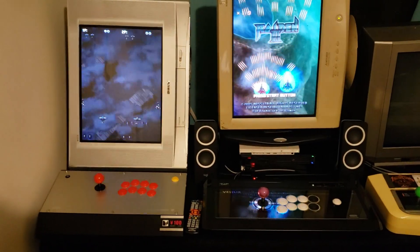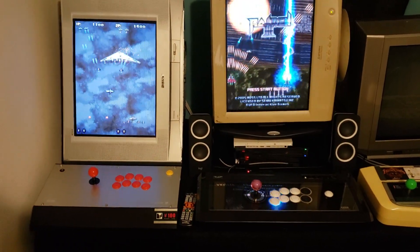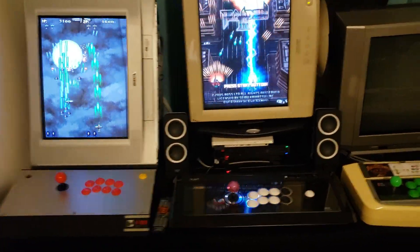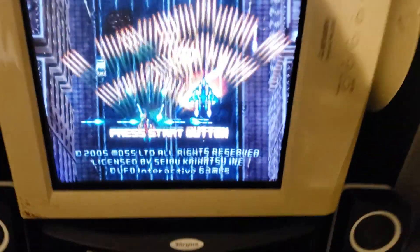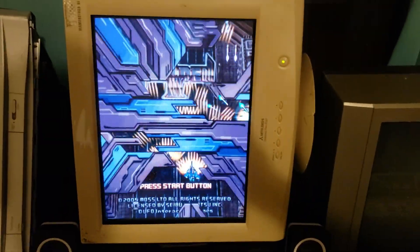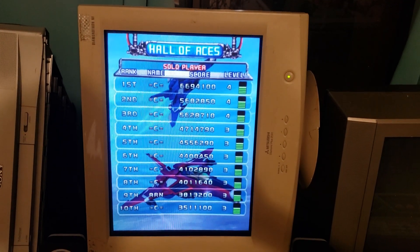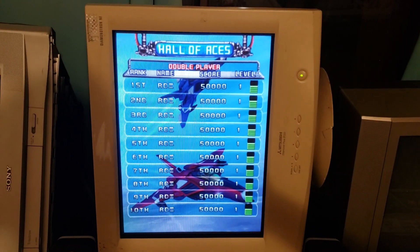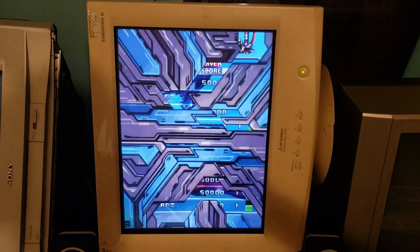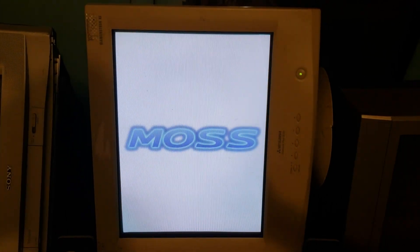Good evening guys, welcome to my tate setup, and tonight we will be featuring the PlayStation 2 with the Hori VLX, running Raiden 3 on a Mitsubishi Diamondtron 21-inch PC CRT. The Diamondtron is an off-brand from the Sony Trinitron, which uses a Sony Trinitron tube inside — this is the cream of the crop, 21 inches of absolute 31 kilohertz heaven.